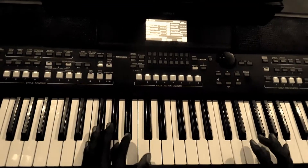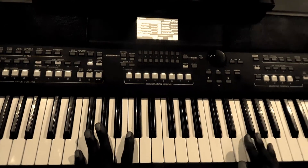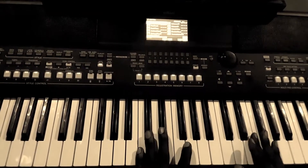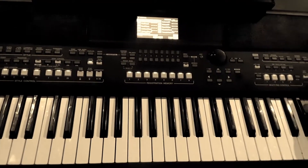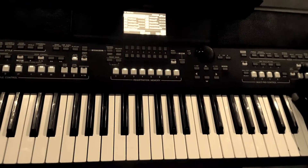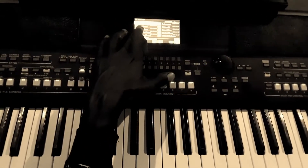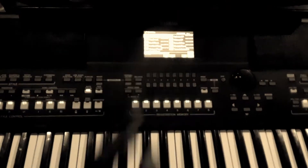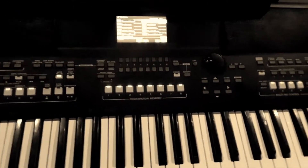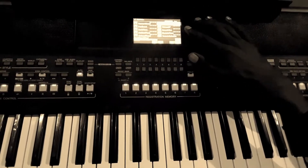Thank you so much guys. This is the PSR-SX600, the keyboard that I'm using. My settings: I've selected Right 1 - Concert Grand, as you can see on the screen. And then on Right 2, I've selected Suitcase. I like this combination of voices, Right 1 and 2.